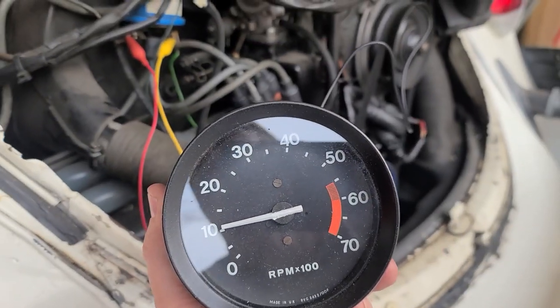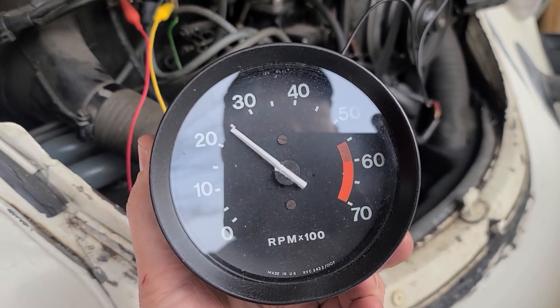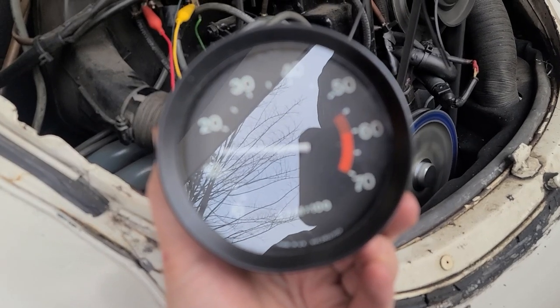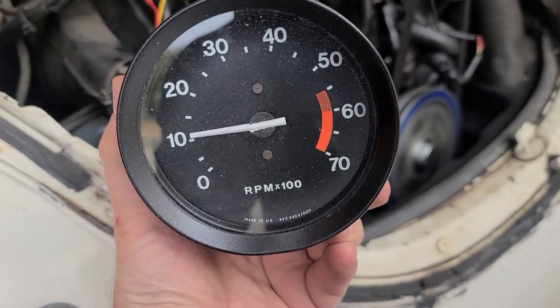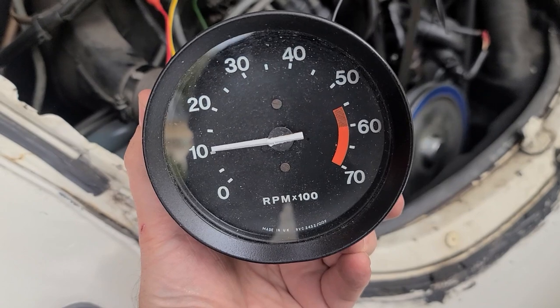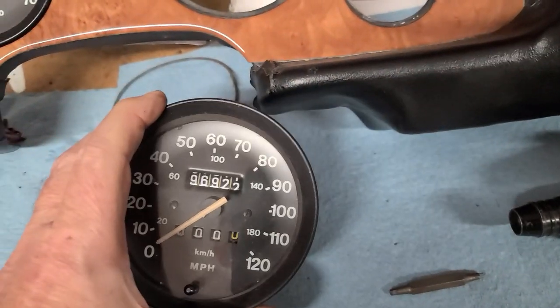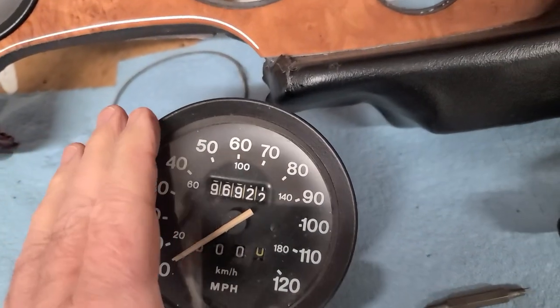Go ahead and accelerate a little. All right, we can see that this tachometer is functioning properly and we can go ahead and put it into the dash.